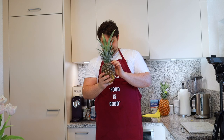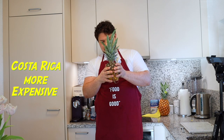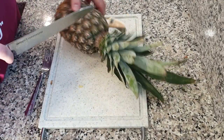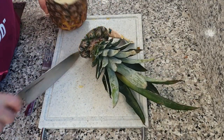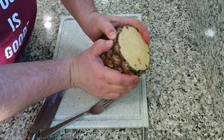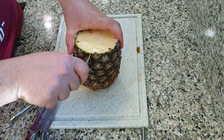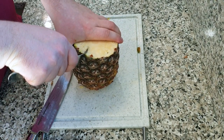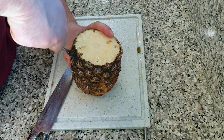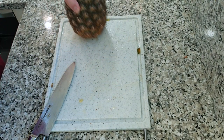Now the second pineapple is from Costa Rica as well, looks a bit different. Let's try with the second one — we cut the top, try using fingers... no. There's a fork. No, it doesn't work for the second one either. The second one didn't work at all.